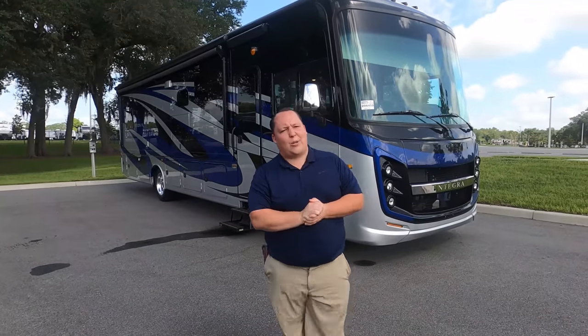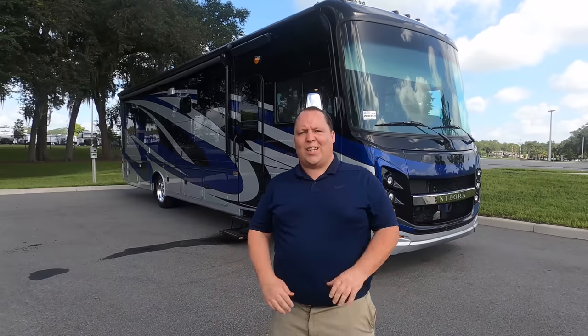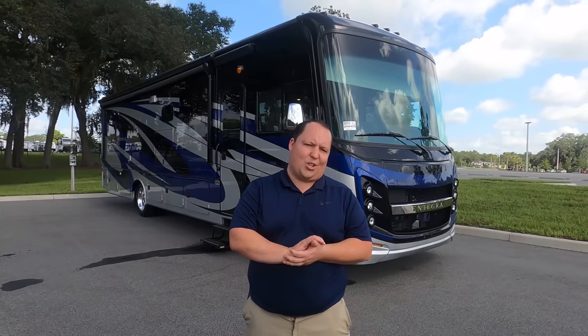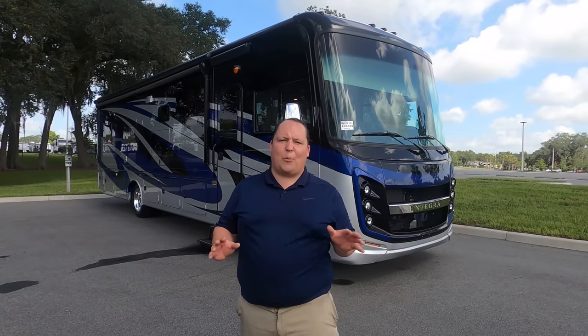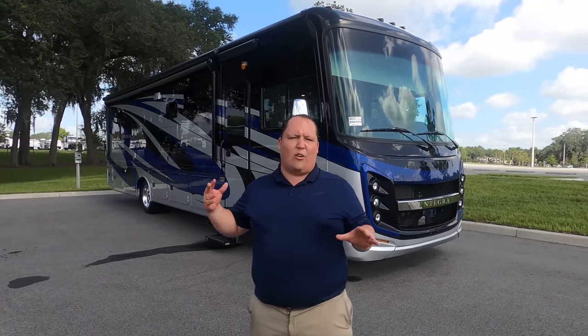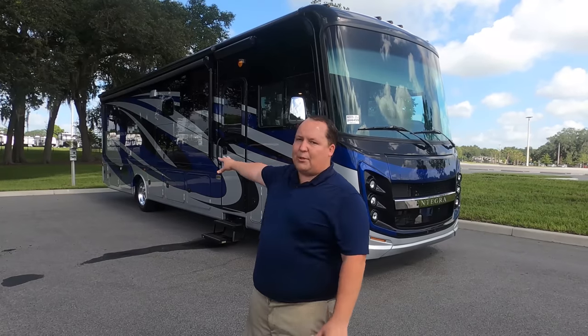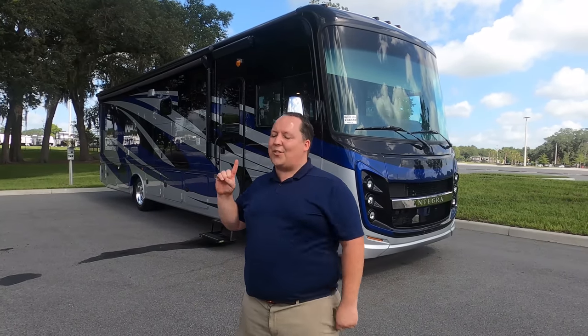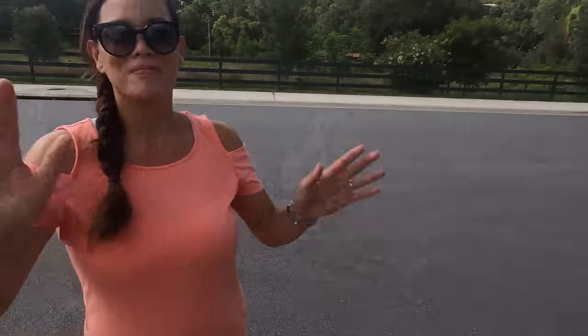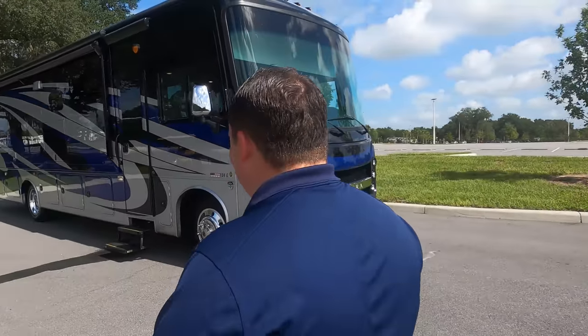Hey everyone, welcome back. My name is Matt from Matt's RV Reviews — the world's only channel that gives you a true and unbiased review about everything when it comes to RVs. Today I'm super excited to be taking a look at a Vision XL 34G. It's a really great floor plan design and I love how we optioned it with the full body paint. It looks fantastic. Joining me is Andrea — hi Andrea! What a beautiful day and a beautiful motorhome. Let's begin.